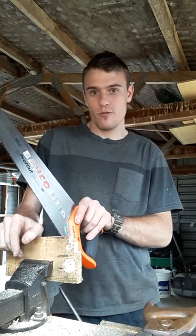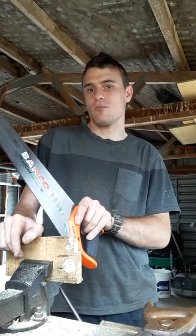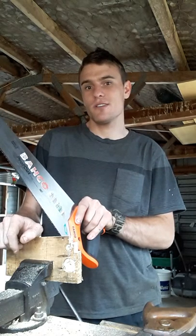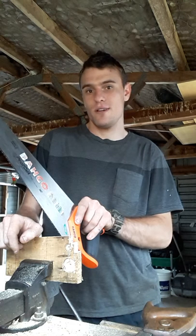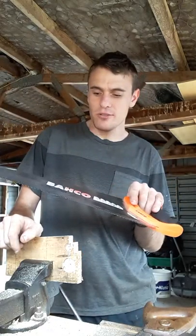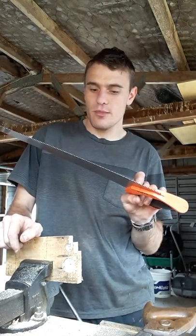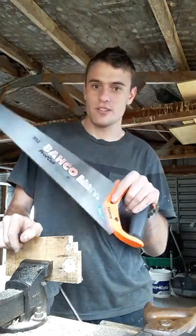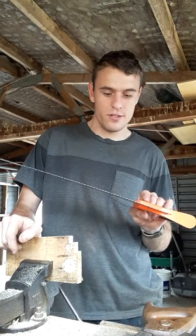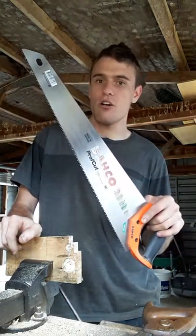For me, this saw always catches or binds in the cut — or kerf, as it is called. The kerf is the line that the saw cuts. Just like a bicycle, motorbike, or car leaves tracks, the track that the saw leaves is called a kerf. This particular saw is called something like a Bahco — made in Sweden. It's your typical throwaway saw; they come in various different tooth sizes, and it's common to many people around the world.